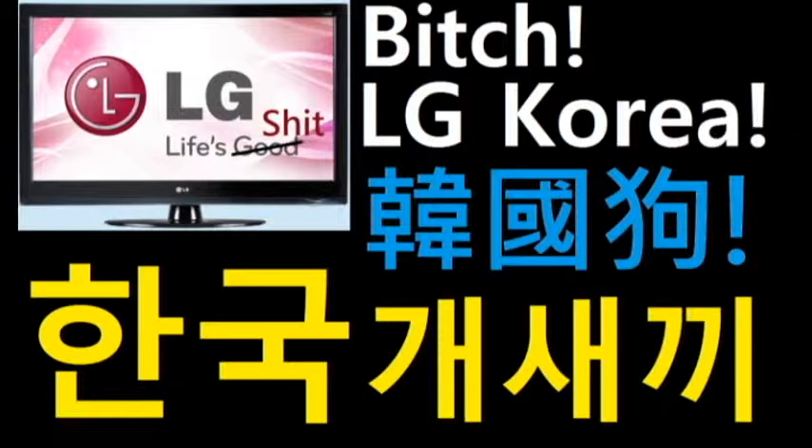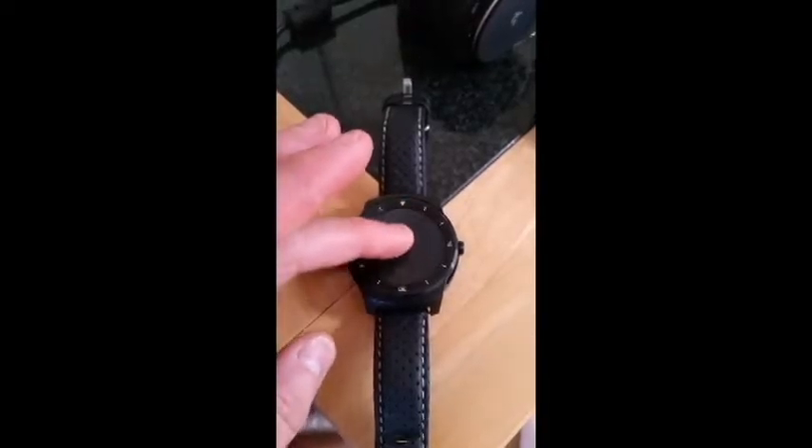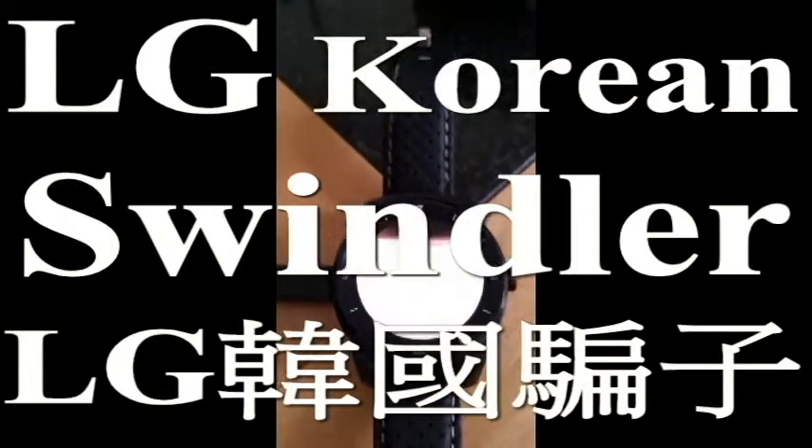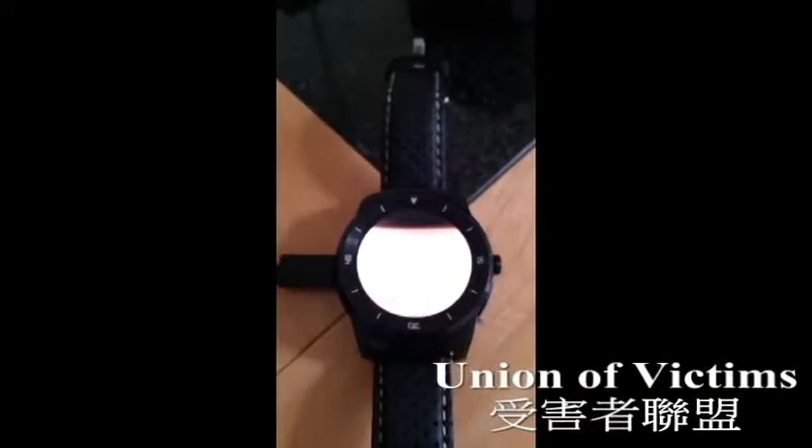Actually, LG, life's not so good. I wonder if anyone else has got an LG GR Watch experiencing problems like I have here, where the screen goes completely blank. It's done it a couple of times now.